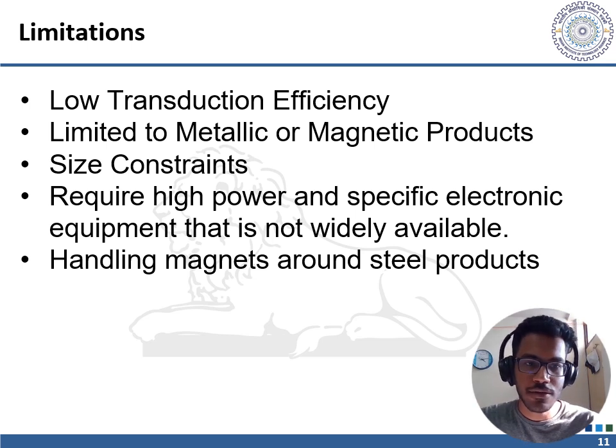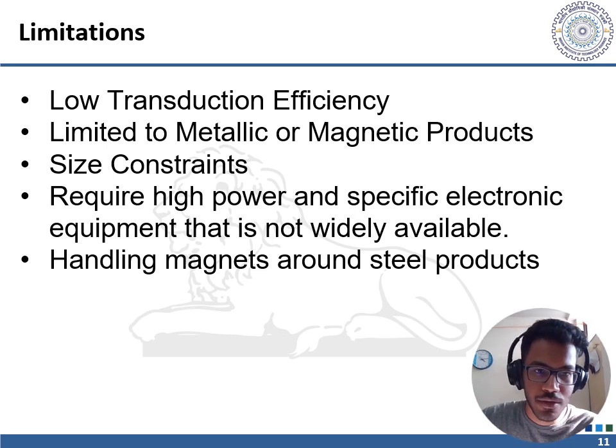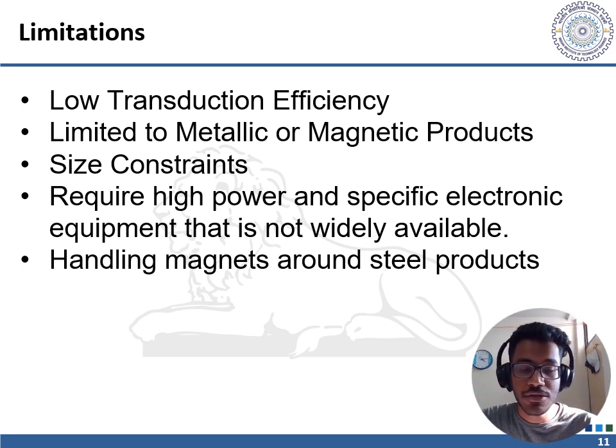However, EMATs also include some challenges and disadvantages. Low transduction efficiency: a disadvantage of EMATs is their low transduction efficiency, as the transduction process causes input energy to be lost in the form of heat. As a result, the signal-to-noise ratio is low. Hence, for efficient operation of EMATs, high power input and specific electronics are required to improve the signal.